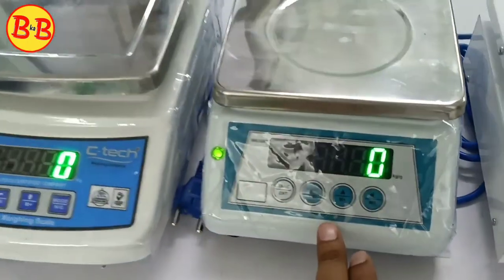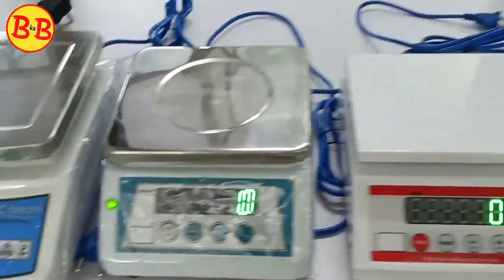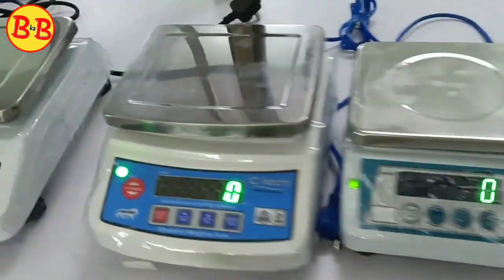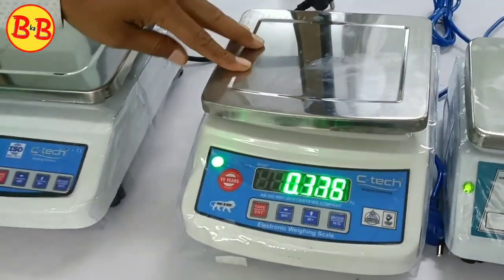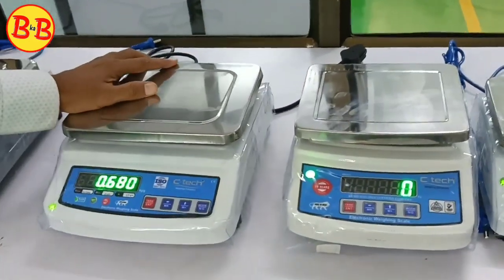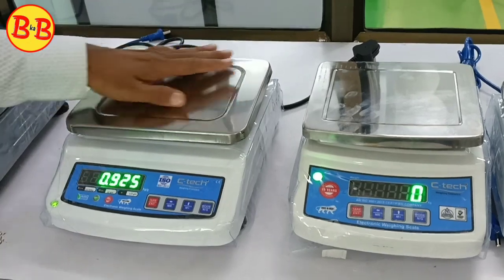What is the price? It is the same product — a little bit different in design. What is this? What is the price? These are two products. These are fruits and vegetables scales. They are made in small models.